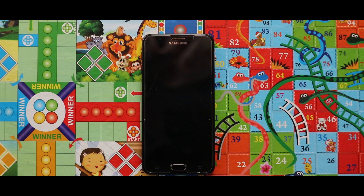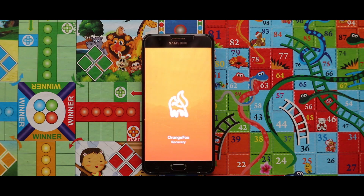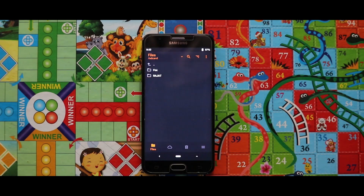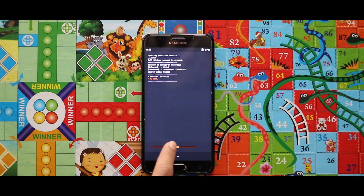For the installation, I would like to recommend you to use the Orange Box recovery. If you don't know how to install Orange Box recovery, check the video that is popping up now in the right corner.